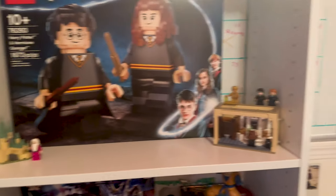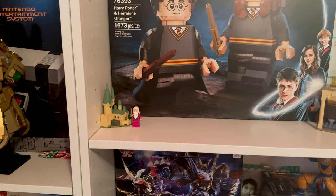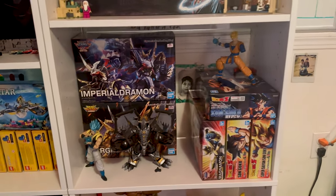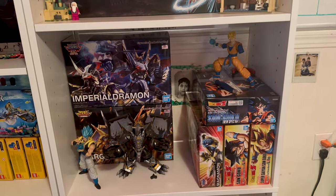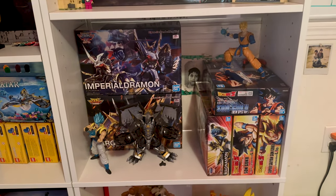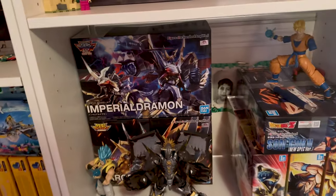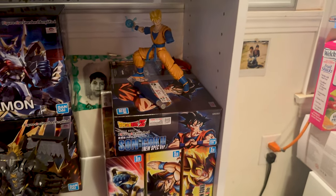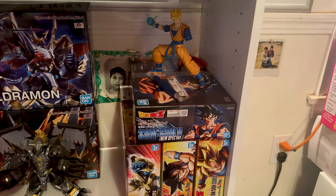I'm going to build the Harry Potter set with Gabby hopefully in a couple of months. This is the one she'll build, this is the one I'll build. These three I actually built like two years ago — so it's been a while. I just recently got a couple of new ones.